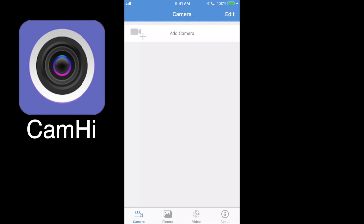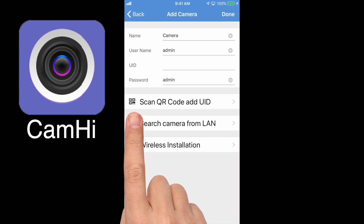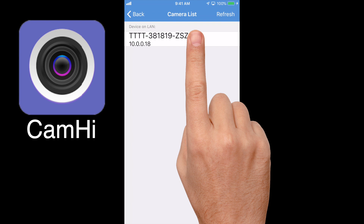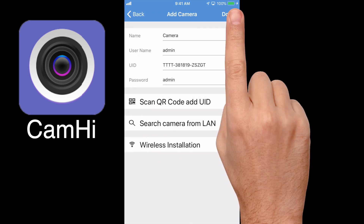We plug the short ethernet cable that comes with it between the camera and your router or a network point. Then click Add Camera — Search Camera from LAN is the best option. Hit that and it will find the camera. There it is — touch on it to add it, make sure the password and username is okay, and then done.